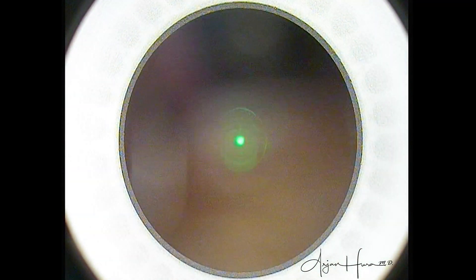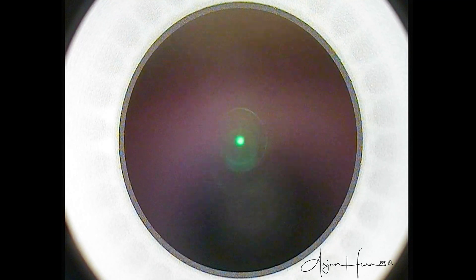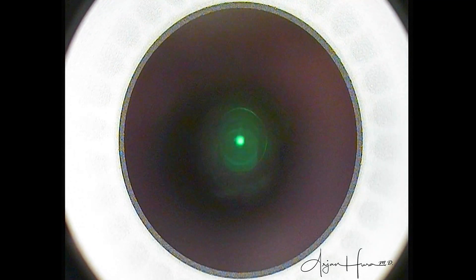Now for our international colleagues who perform SMILE surgery, you might be thinking that's not what it looks like when I use the laser — and you would be right. Here in the United States, the FDA limits the amount of refractive error that can be treated, the number of incisions that can be made, and the interface architecture. The end result is the same, but there are some slight variations depending on where in the world SMILE surgery is being performed.